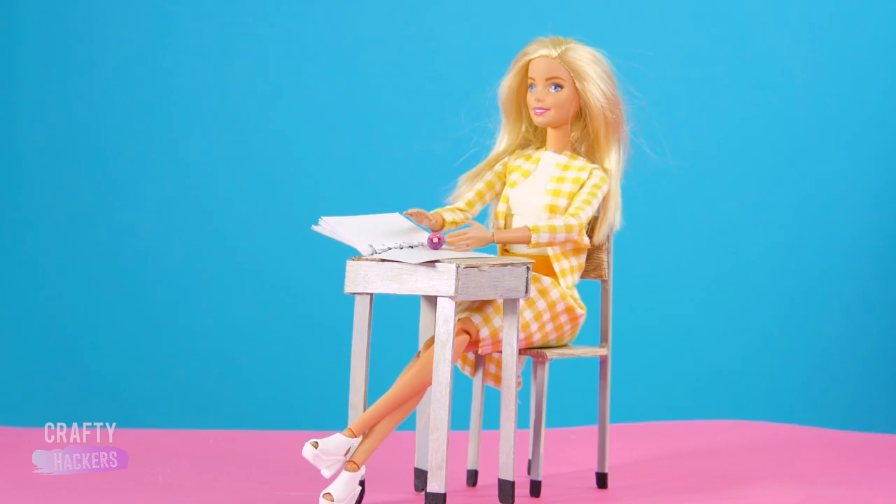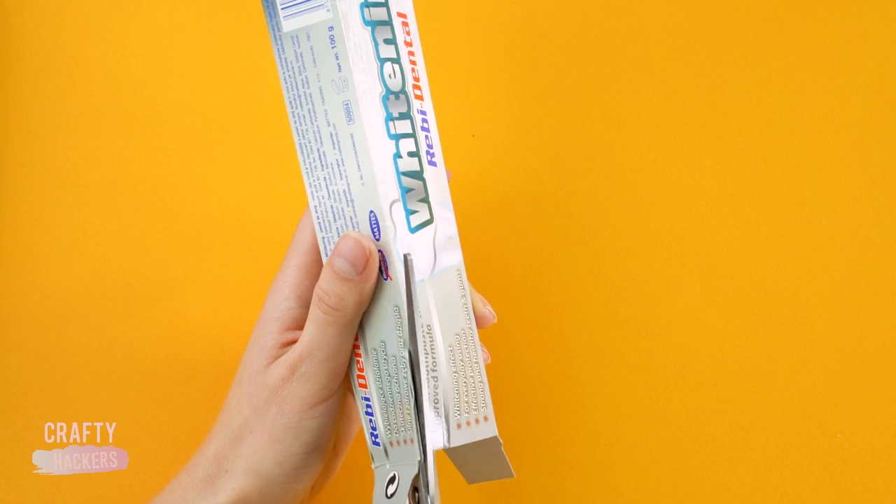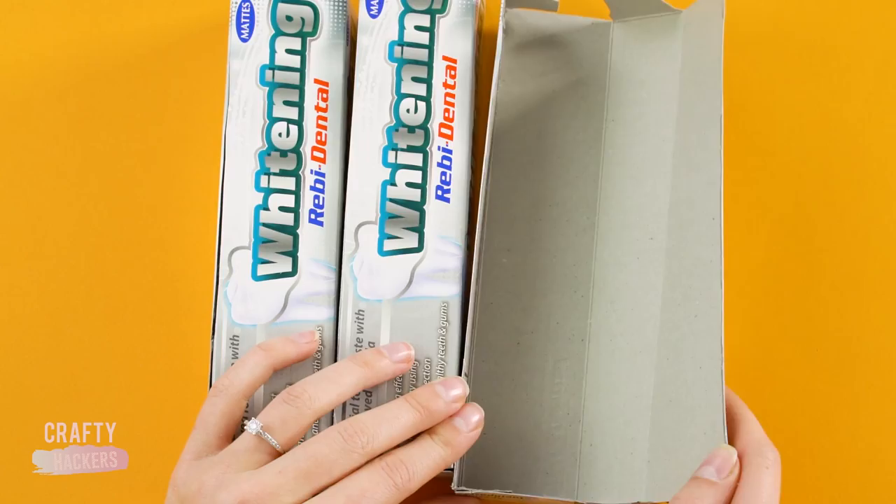Lockers! If you've got a few old toothpaste boxes, we'll show you how to make lockers for Barbie and her classmates. First, cut along the corner of the box and cut off the top flap. Now glue the boxes together to make lockers. Make sure the boxes all open out in the same direction.